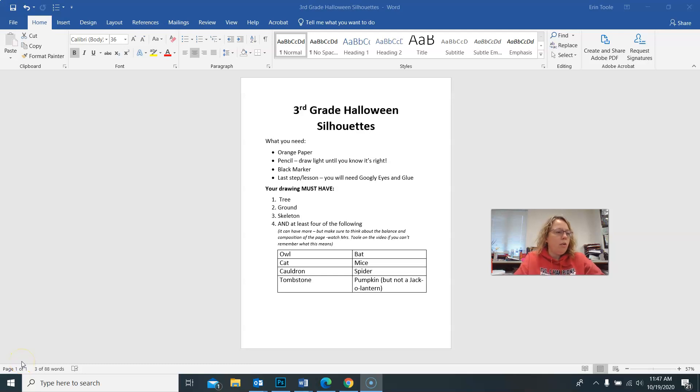We're going to start a new project called Halloween Silhouettes. You're going to need a piece of orange paper — your teacher will have that. You'll need a pencil to start drawing with, and eventually a black marker, googly eyes, and glue. But all you need to get started is your orange paper and pencil.